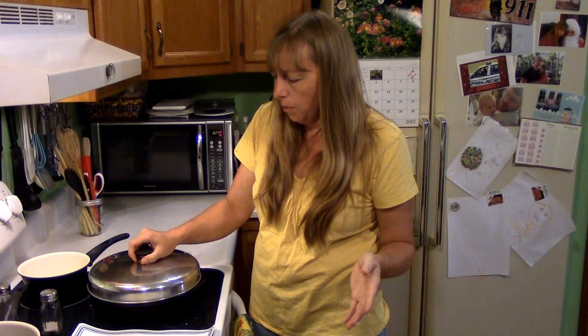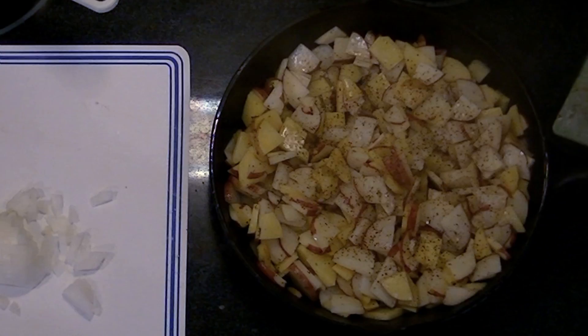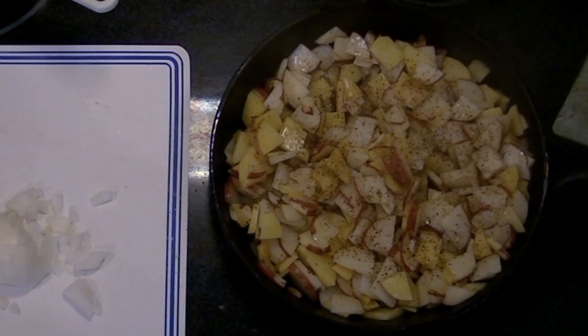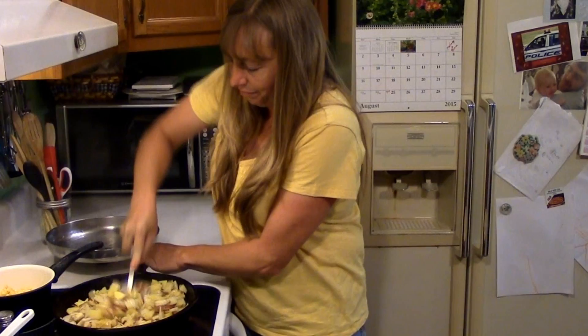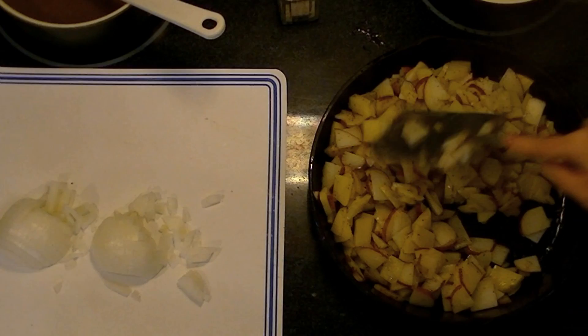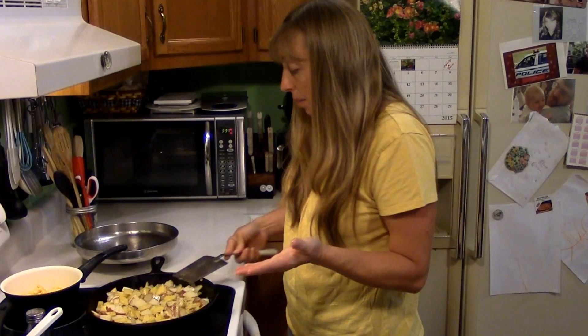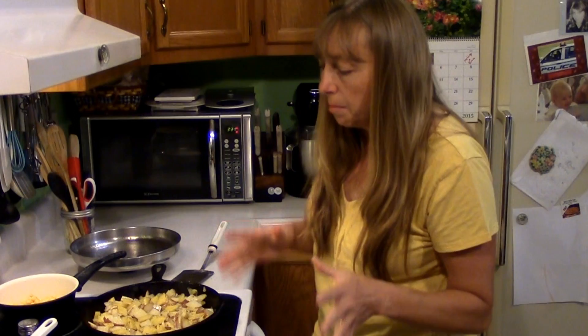I'm going to put the lid back on for about another four or five minutes — about how long we cooked before the first stir — and at that point we'll add our onions. Our taters have been cooking for about a total of ten minutes now: five minutes the first time, then another five minutes. I had these cooking on medium heat. Make sure you get the bottom of your pan scraped good every time you check on them. They are already starting to get done but not really browning yet, and that's okay — I'm going to go ahead and add my onions.